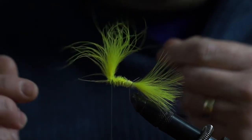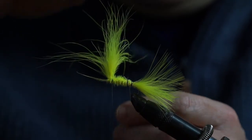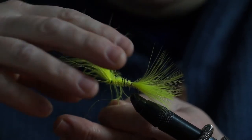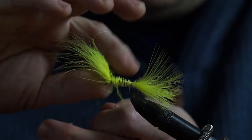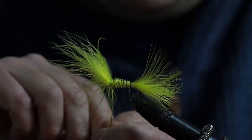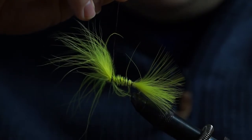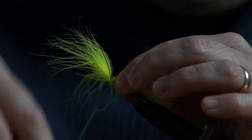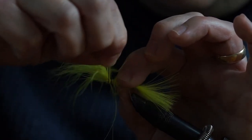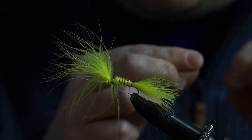The next stage is to do the counter wraps with the wire. We've got a good long length of wire here - probably way more than we'll need. What we're going to do is bring this in nice even turns, turning the opposite way round to the way you tied the marabou. This will bake the marabou dressing nice and strong. Finish just behind where you've ended up with your tying thread and do another wrap round there. Then you can helicopter this off - it'll snap on its own if you just spin it and eventually the bonds will break.